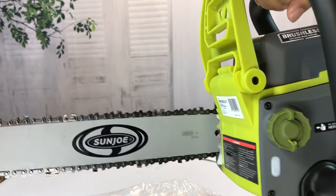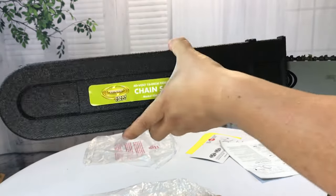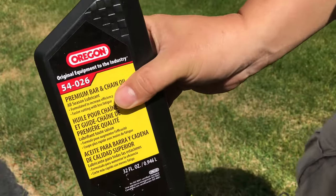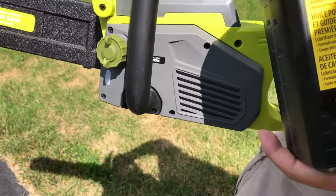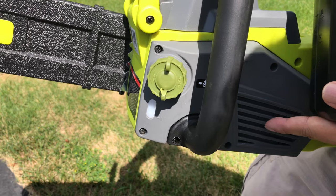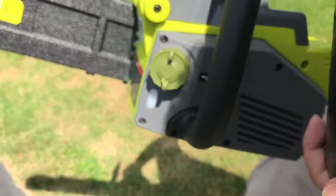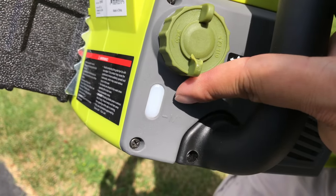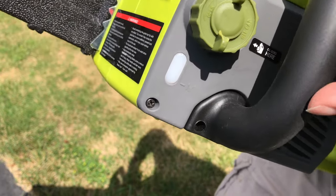Now I need to buy some chain oil, get that in there, and charge up the battery. I'm using Oregon bar and chain oil. Bar and chain oil is biodegradable — it basically just drops lube onto the chain to keep it from chewing up metal on metal. You want to make sure it's the right oil for the application. The cap is right there, and there's a little fill window with a minimum marking so you can see the level through it.